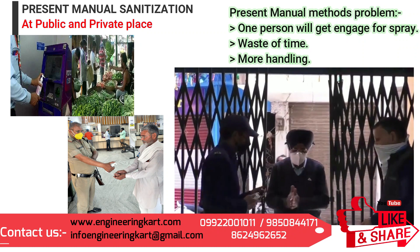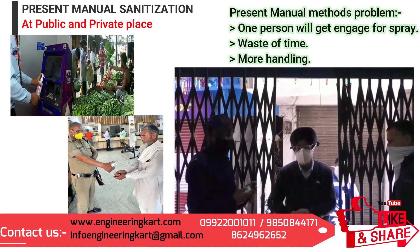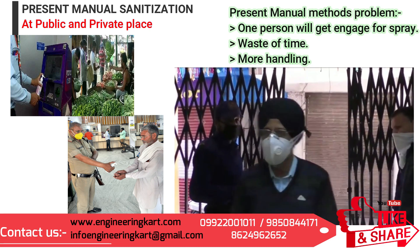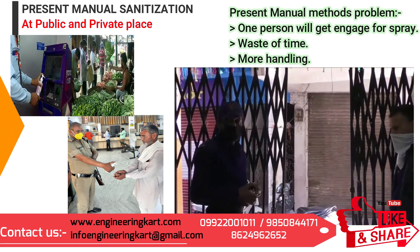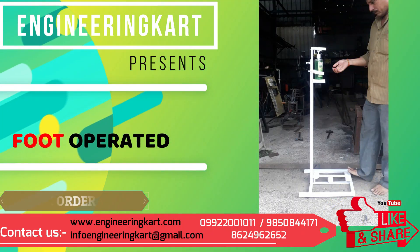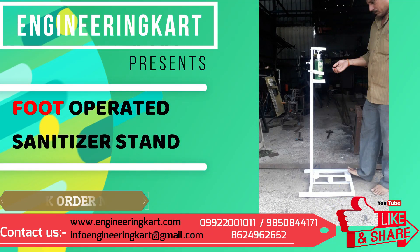For this we are using sanitizer spray or hand wash as shown in the video. In the manual spraying method, many problems are involved. To encourage use of sanitizer and to avoid manual effort, the Engineering Cart team developed the best model: a foot-operated sanitizer stand.